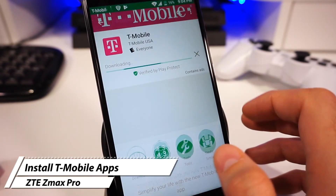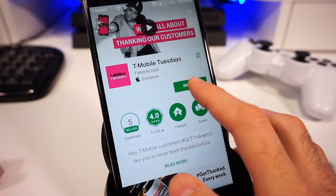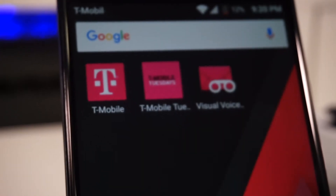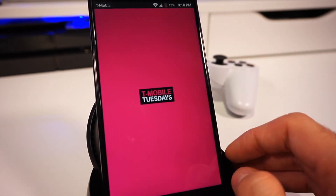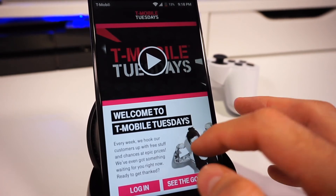Now if you're wondering if the T-Mobile apps will be compatible, I can tell you that I tested three of the apps I used the most and they work as expected. The apps I tested were the T-Mobile app, the visual voicemail, and the T-Mobile Tuesdays app. I was not able to find any issues using these apps or the included features. If there are any apps you feel I should have tested, make sure to let me know in the comment section below.